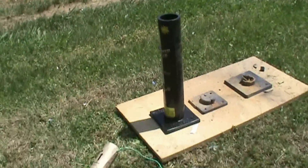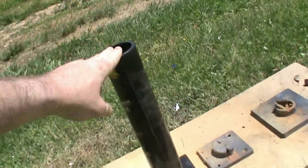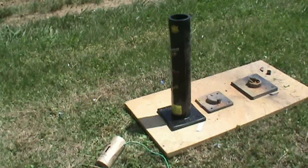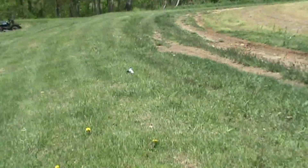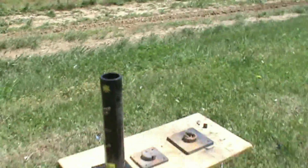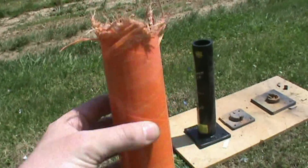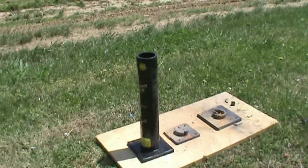And lastly we have an HDPE tube. So far we've seen the cardboard blown to smithereens — I think I can see a section of it. Yeah, there's a small piece of the cardboard one, and here's the fiberglass. Now let's see what the HDPE tube does.